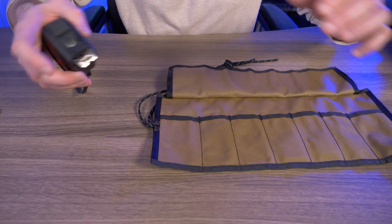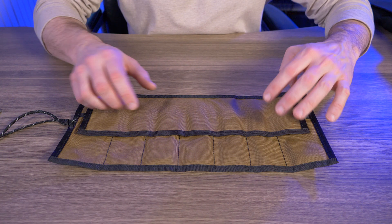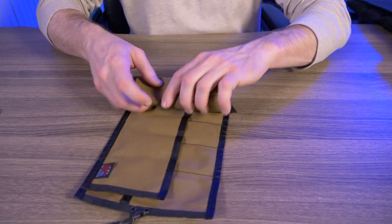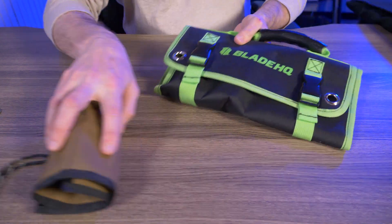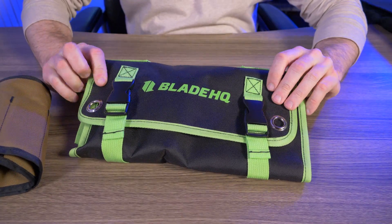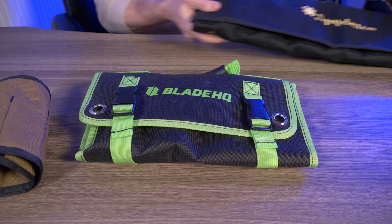One of the center pockets measures about one and three quarters inches, and one of the end pockets is about two and a quarter inches. I love this bag because I never knew how much I needed a roll-up bag of this style — especially because of how much I travel. Before this, I had a Blade HQ knife bag and a gigantic Spyderco knife bag.